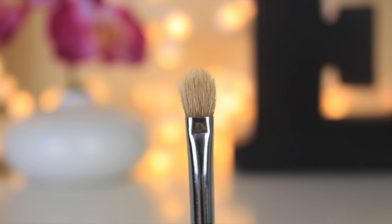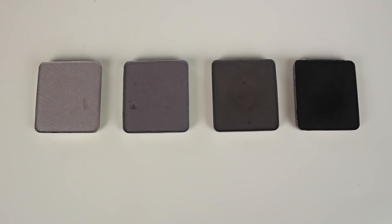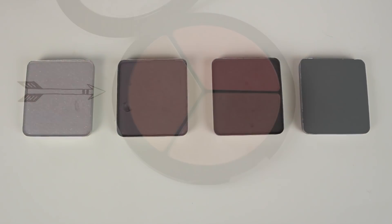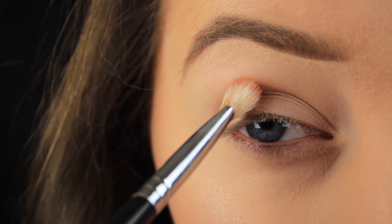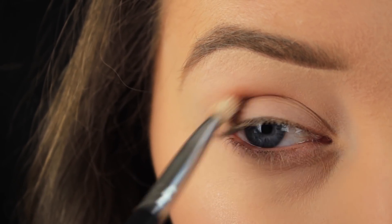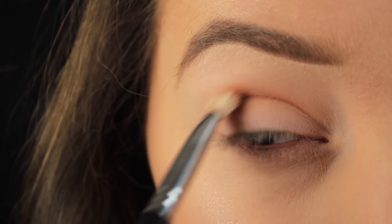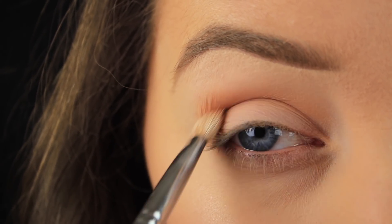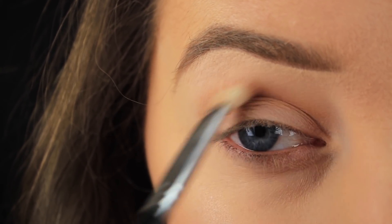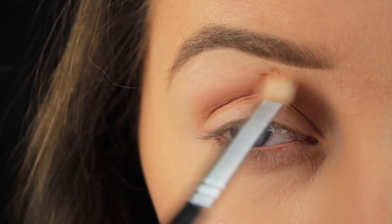If you've followed me for any length of time, you'll know I always stress blending your colours from light to dark — it's key to getting that really nice gradient effect and in turn that professional finish to your makeup look. Application-wise, I find back and forward motions push the colour into an area, so in this instance the crease. It just helps deposit the colour into the crease, and I can blend with this motion as well. After blending back and forth a couple of times, the majority of product will be off my brush.